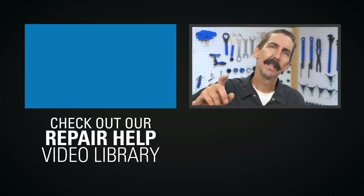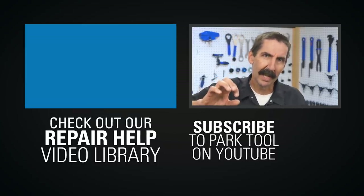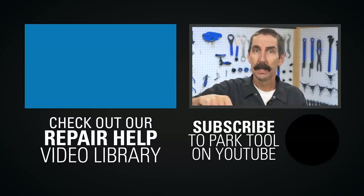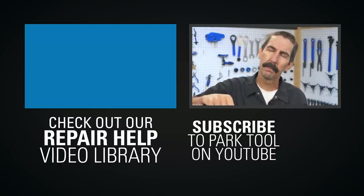Thanks for watching. If you enjoy Tech Tuesdays, check out our Repair Health video library, which has detailed guides to a wide variety of common bike maintenance procedures. Be sure to subscribe to our YouTube channel for the latest videos from Park Tool.